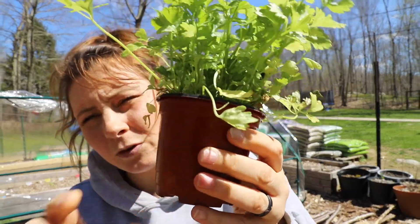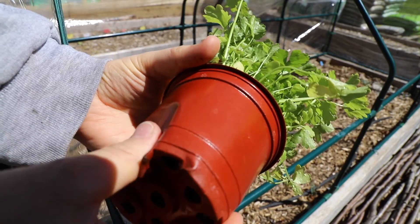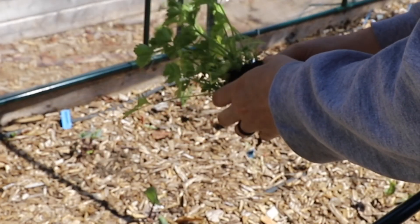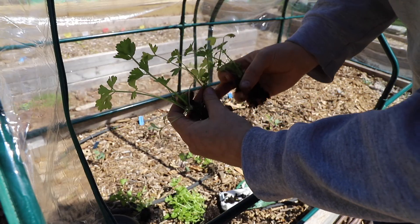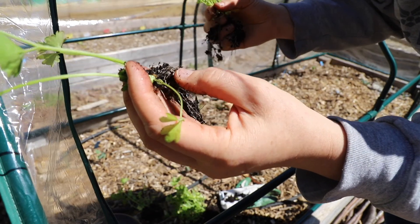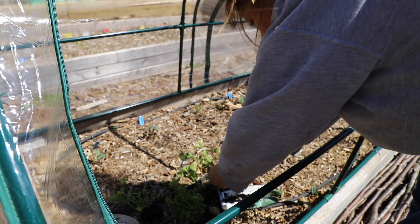They look pretty good. I've never grown celery from seed before. I watered them a little bit this morning, but it's not sopping wet, so I'm just going to take them out of the container and break them apart. Here's what the seedlings look like, and I'm just trying to keep them as intact as possible — all of the roots. I'm just going to break all of these apart and then put them in the ground.